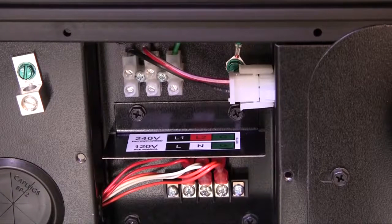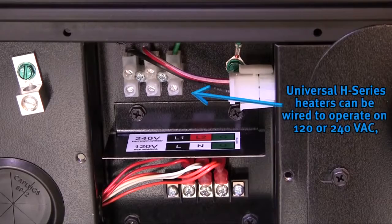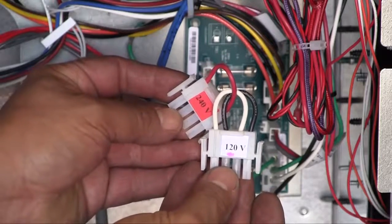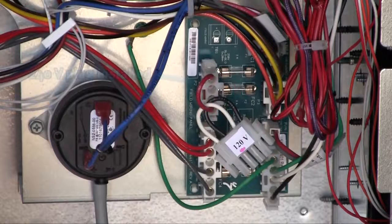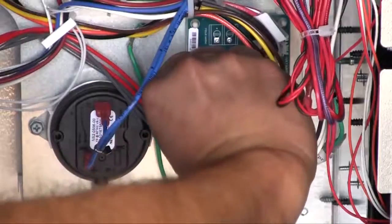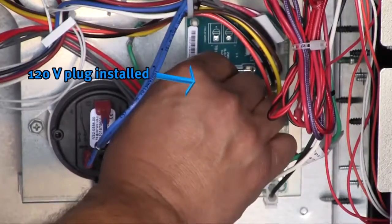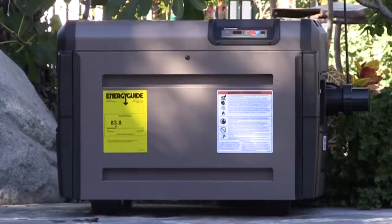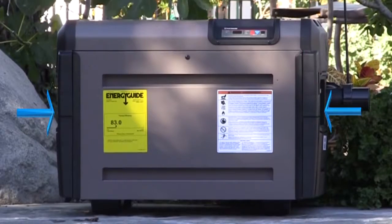Universal H-Series gas heaters require electricity to operate. They can be wired for either 120 or 240 volts AC. The heater is equipped with a pair of voltage selector plugs, which are accessed by removing the front door of the heater. The heater ships with a 240-volt plug installed on the fused circuit board located in the electrical compartment behind the control board. If the heater is connected to 120 volts, the 120-volt plug must be installed.